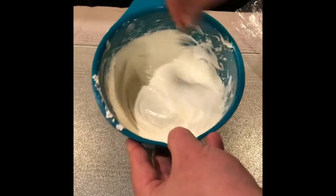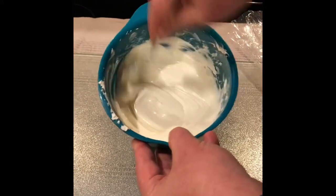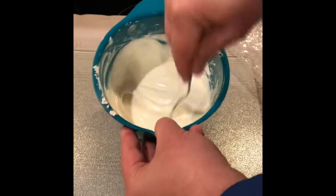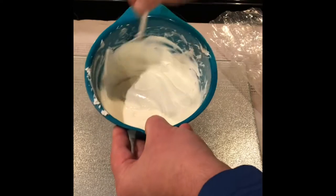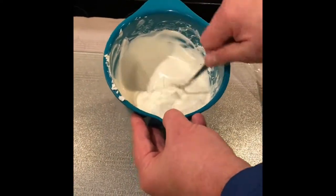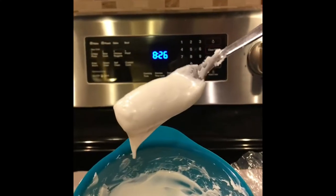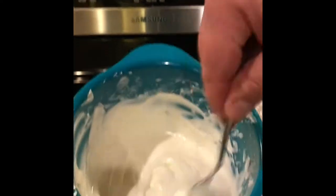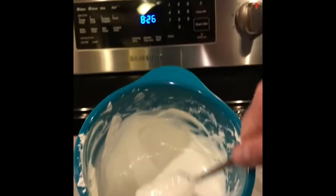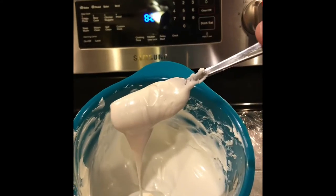You're going to keep stirring, and by now there are really no more chunks left — it's nice and smooth. At this point, if you wanted to dip pretzels, scoop it out for a mold, or use it for Oreos, it's ready to go. If you wanted a thinner viscosity, you can add Paramount Crystals — these are flakes of the oils used to make the chocolate coating. You can add a tablespoon up to a quarter cup per pound to thin it out. And now it's ready to go.